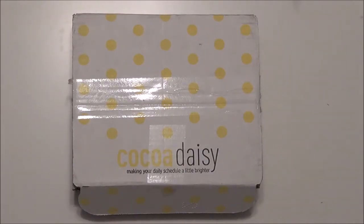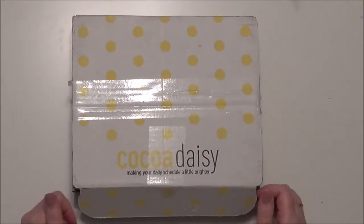Hello everybody, this is Sherri at DidYouSendYourJumpboxSpot.com and I am going to do a Cocoa Daisy unboxing. I don't do these every month but I really wanted to do one this month because I'm so excited about this kit. I have just loosened it but I haven't opened it yet and we are just going to dive right in.